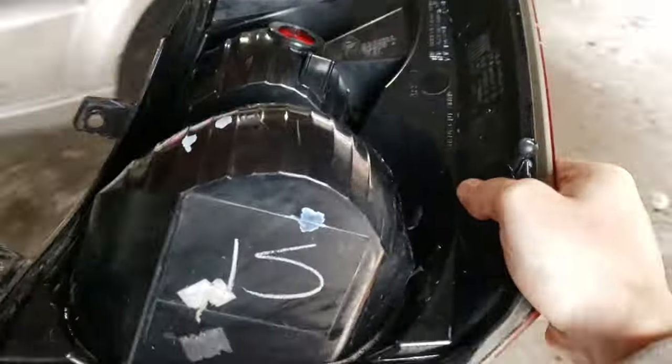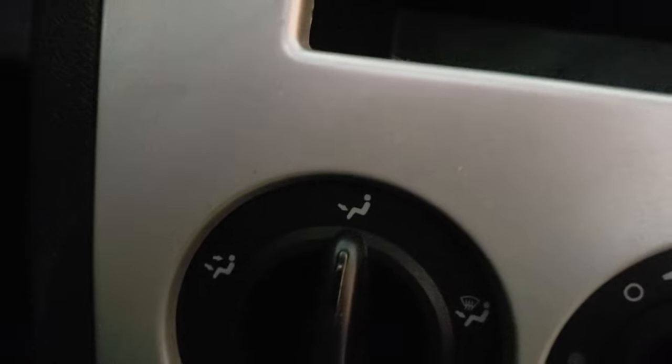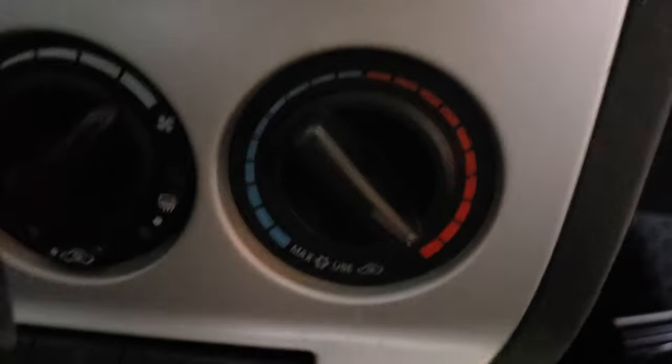To finish up this project, place the tail light on the bottom of the feet area, turn the blow area to the feet, set the air to max speed, and the temperature to max heat.